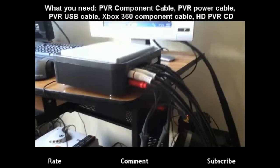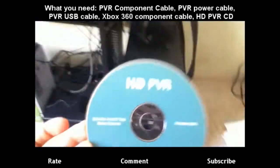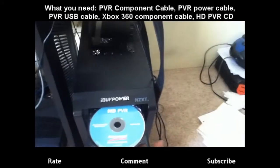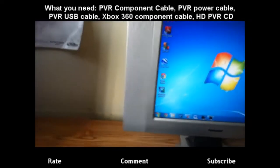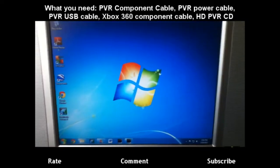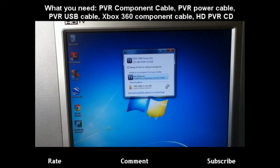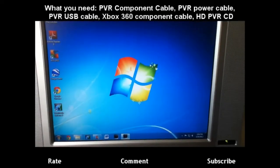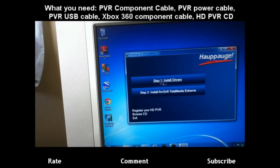Alright, now that that's in, let's start with the CD. Get the CD that came with it — the HD PVR disc. Basically it installs all the drivers and programs you need to capture. So you put that on your computer, get that running. Run it, say yes. This is fairly easy — if you're in America or if you know English, of course select English. Then install drivers.